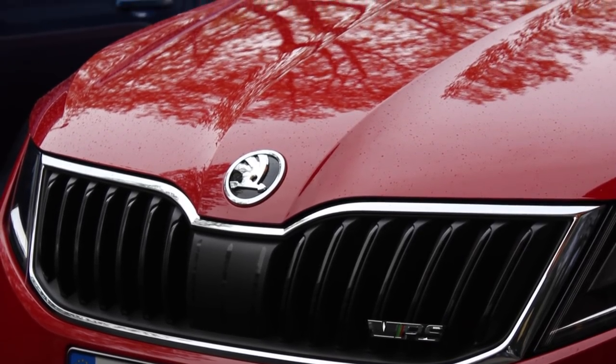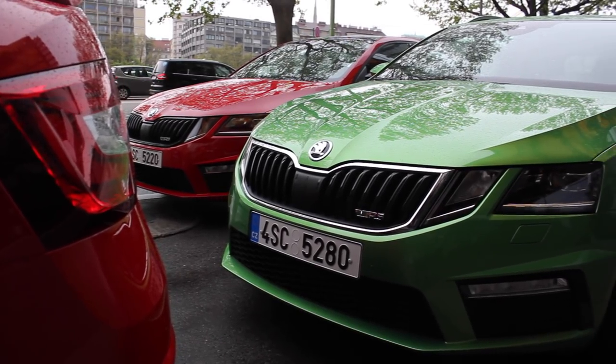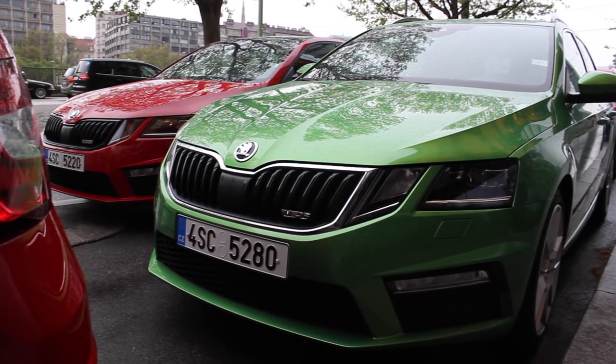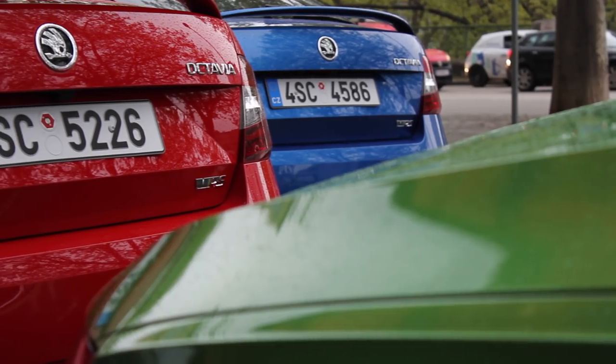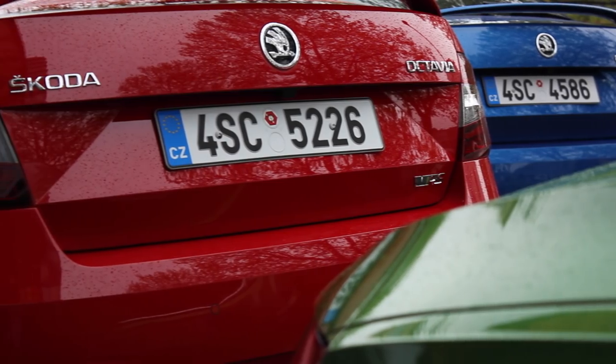Unfortunately, some of it is fake, but you're able to turn that off, apparently. Personally, I like it — I don't mind a bit of fake burble. I've said it before when I was driving a 2.3 litre Ford Mustang. A bit of fake noise is all right every now and then.